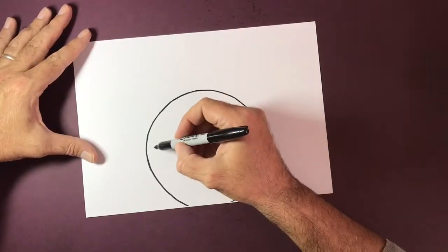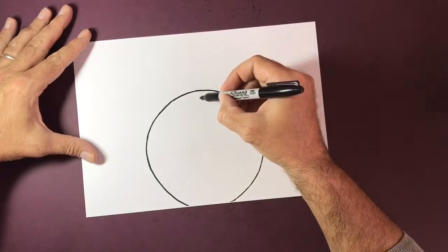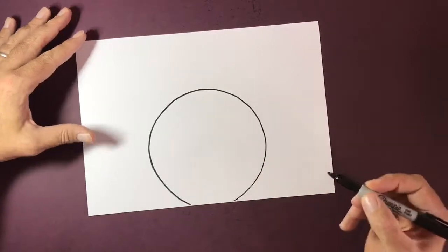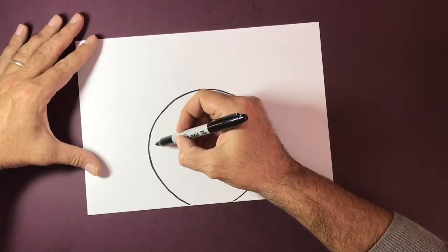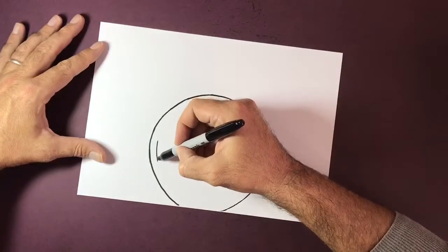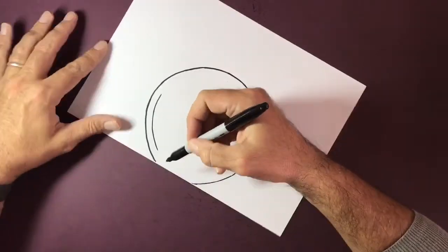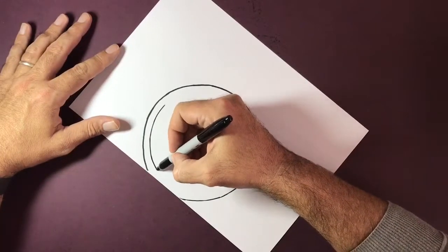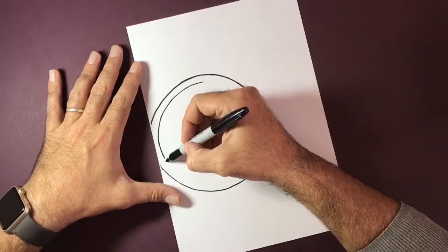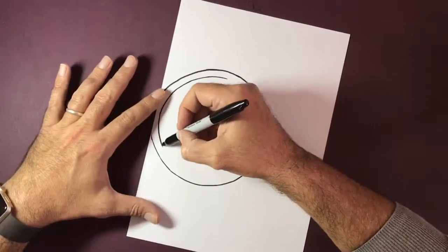We've got another circle that's going to come in inside this one here, so I'm just marking out a couple of points just so that I keep the same thickness throughout — so that we're not getting an irregular size to this edge or rim, whatever you want to call it.